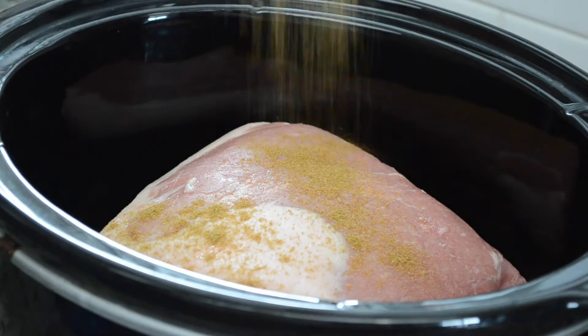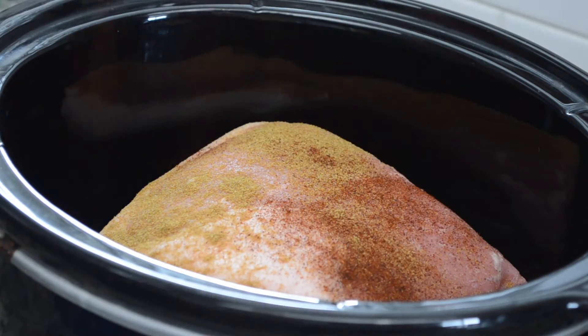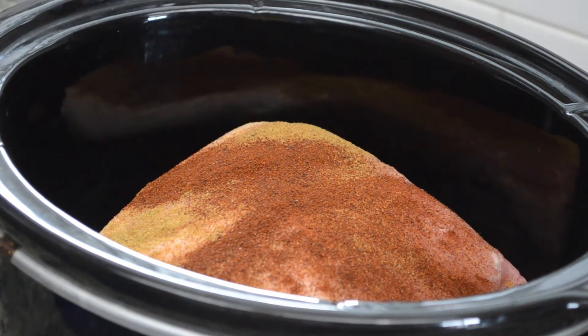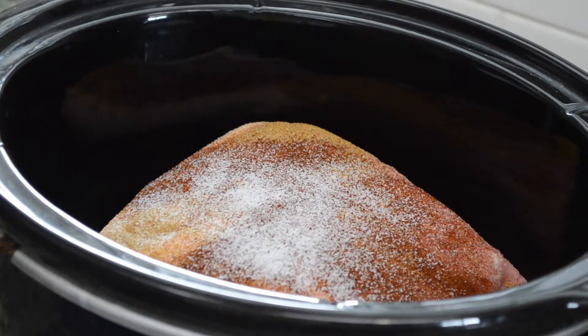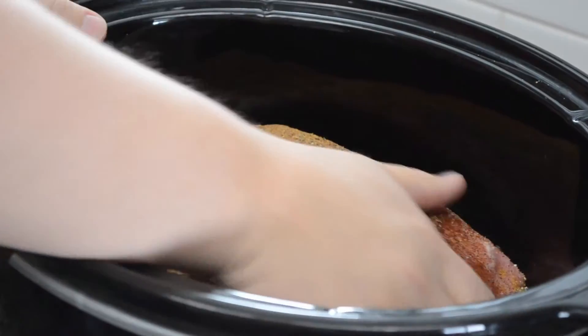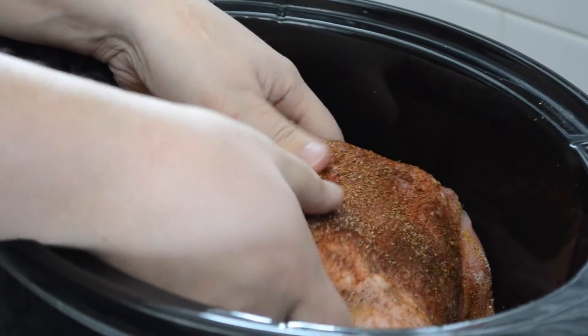We're going to start with a pork butt — bone-in or boneless. Bone-in gives more flavor, boneless is easier, so whatever you want. We're going to put on one teaspoon of cumin, one tablespoon of chili powder, a half teaspoon of salt, and a couple turns of black pepper. Then just rub that all over the pork butt.